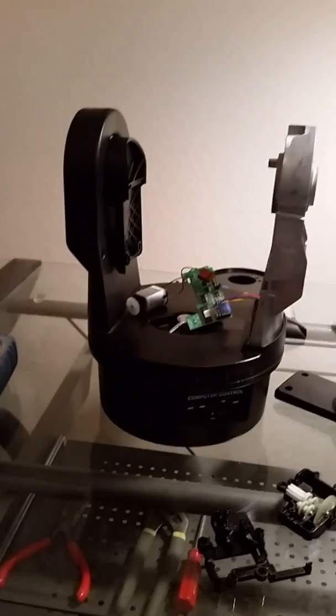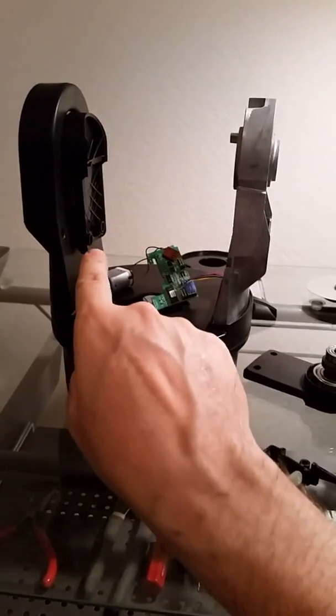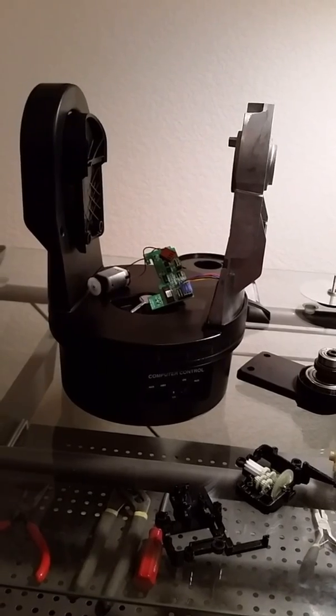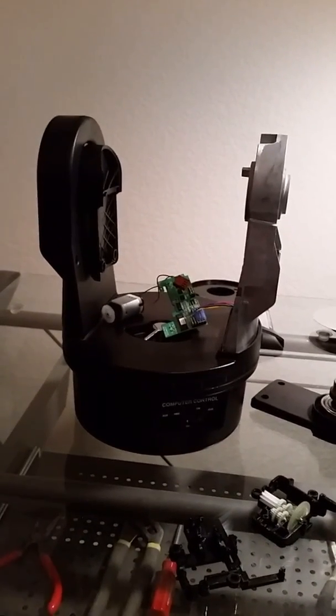That's about it. Hope this helps. For me, it was just a simple continuity issue — a single wire that wasn't getting any electricity. That was it. Hopefully your problem is easier than this.